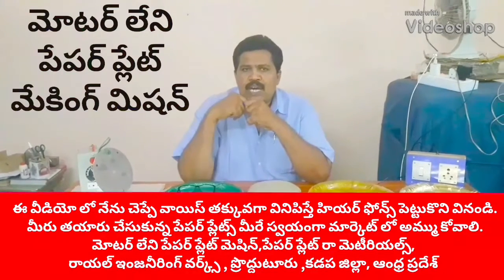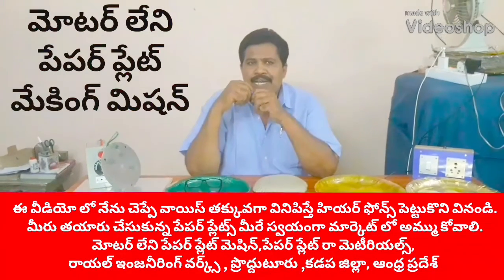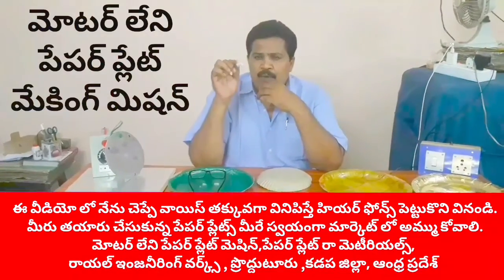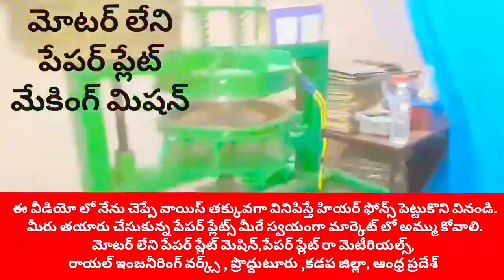Welcome to the YouTube channel Small Scale Industries Paperplace. We are going to show you the press machine.